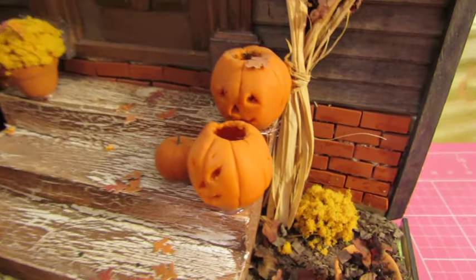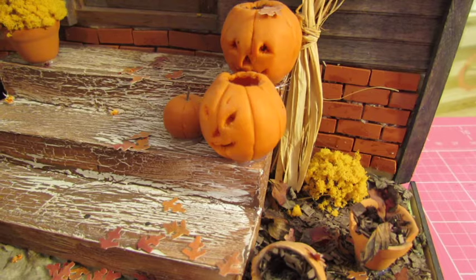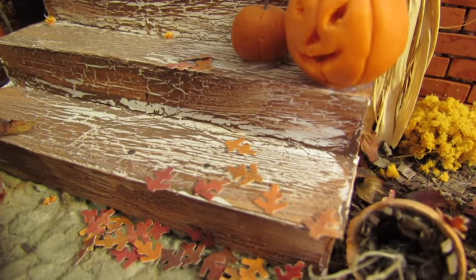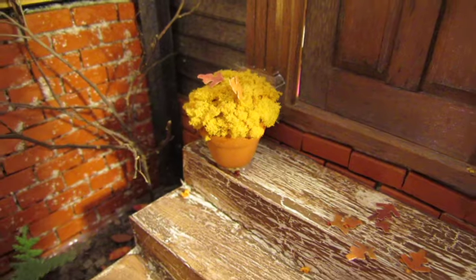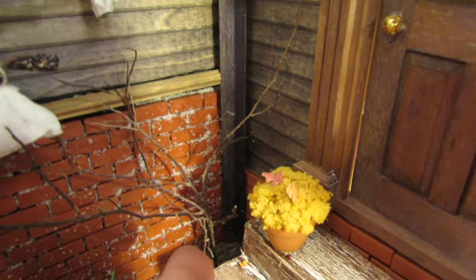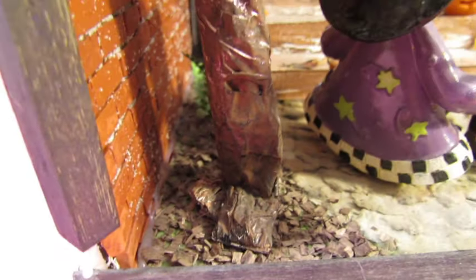These are clay pumpkins that I made when I used to go to my miniature group — kind of like a scrapbooking group but we did miniatures. You wrap the clay around a ball of foil and then you bake it to make it look like a pumpkin. The steps I made out of card stock and then I just crackled it to make it look really old and yucky. I took styrofoam on that pot and put flocking stuff and glued it all on there so it looks like a pot of mums with leaves that blew in on top.